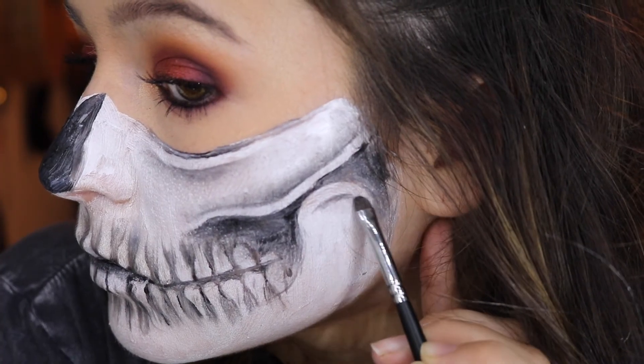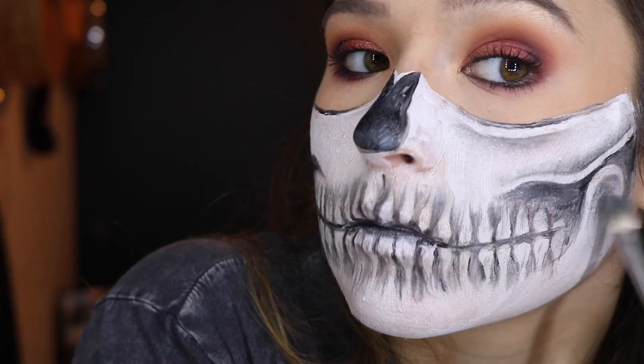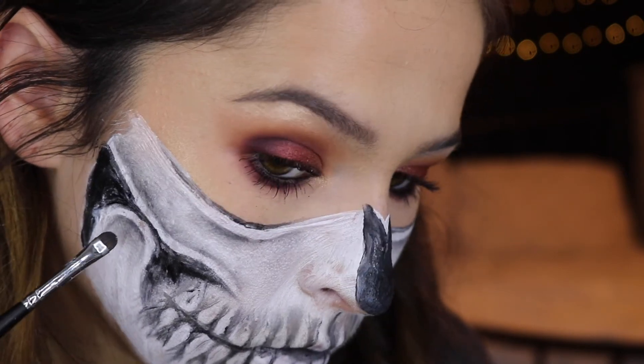Then I do the exact same thing on the jawbone — really try to keep your darkest colors right at the top and then blend downwards. It's such a cool effect.